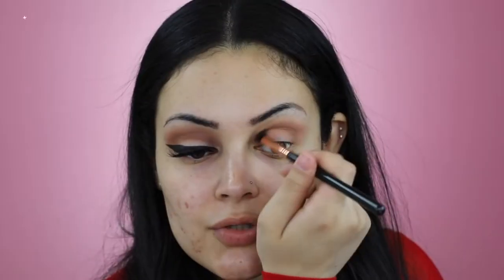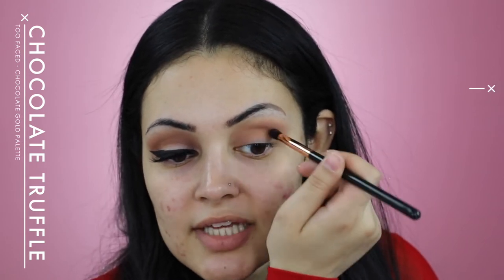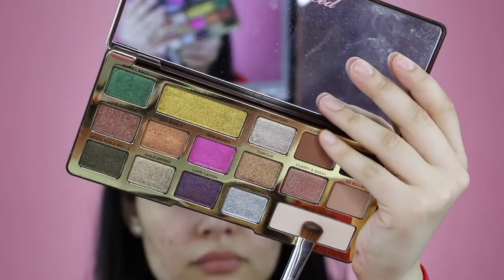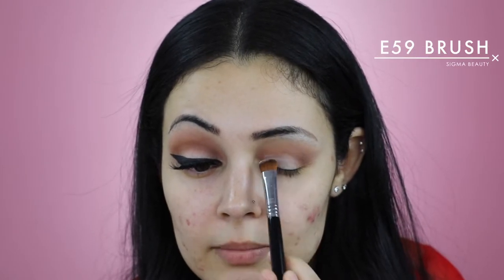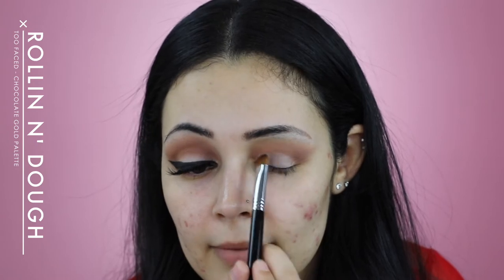I'm now going to apply the shade Chocolate Truffles on my crease using my Sigma E45. I'm now going to use my Sigma E39 to slightly blend and decrease. With my Sigma E59, I'm going to tap in the shade Rolling in Doe on my eyelid.